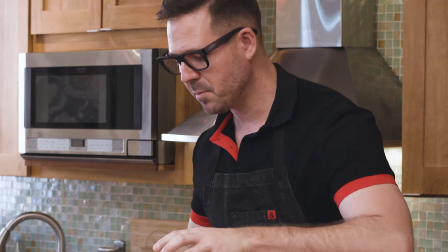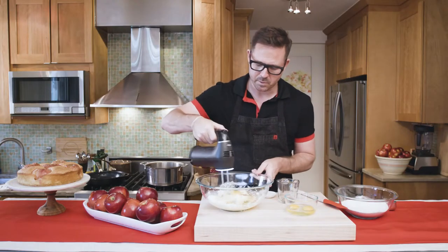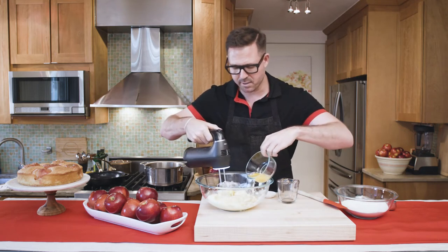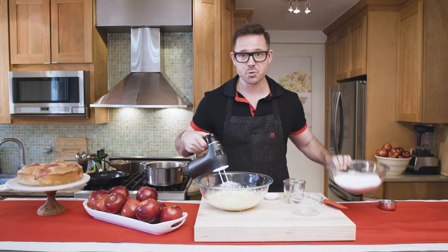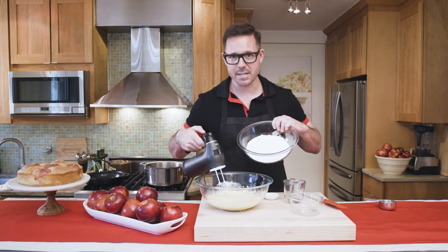I'm going to add the eggs one at a time and beat this together until it's nice and fluffy. The batter will look a little bit loose and shaggy, but when I add the dry ingredients it'll all come together and look light, buttery, and yellow.